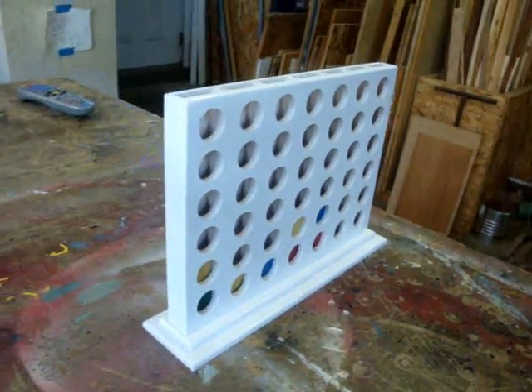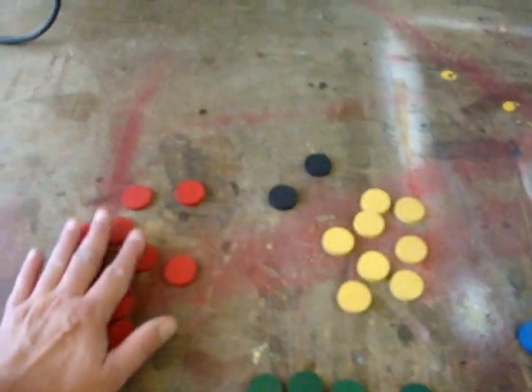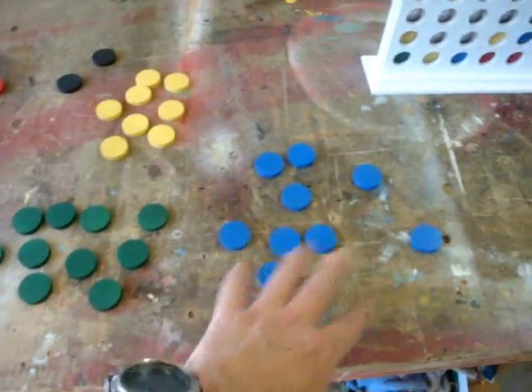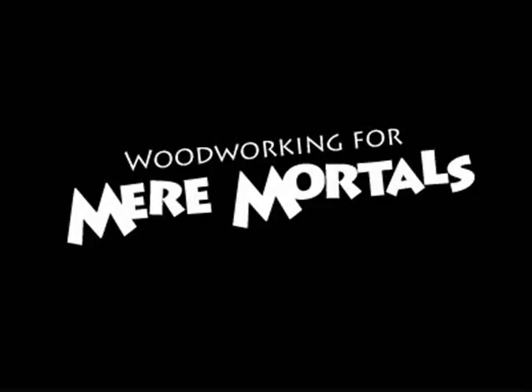There you have it — the completed Connect Four game. I painted it all white and I've got all of my discs painted four different colors. There are ten of each color, and to make up for the extra two spots in the grid, I painted a couple of black ones — maybe some creative players could come up with a game using them as a blocking piece. Thanks for watching. If you want to download the PDF of this project, it should be in the description box. Visit woodworkingformeremortals.com for more woodworking insights. Talk to you guys later — bye!